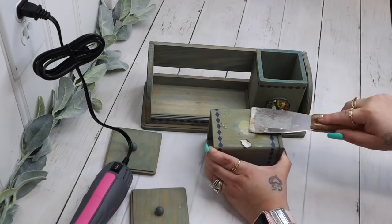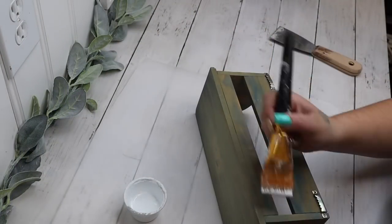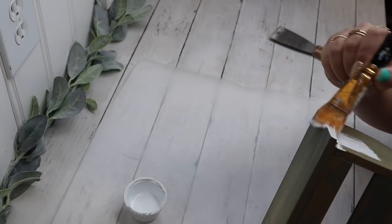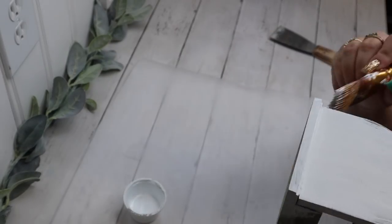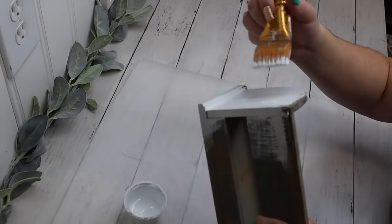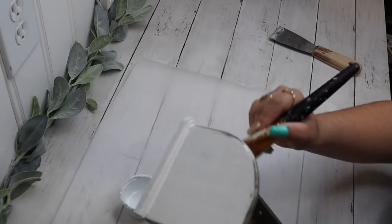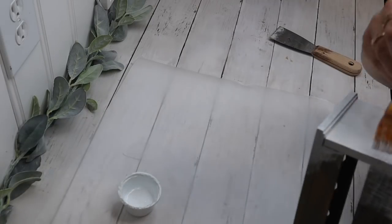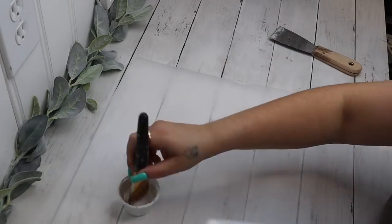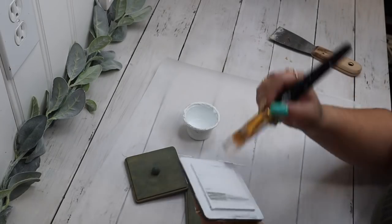I hated these little embellishments on the front, so I just took my heat gun — they were like a clay or weird plastic — and I basically just heated them up and then took my putty knife and went around the edge and popped those off. Then I scraped off the excess of the little plastic embellishment on the front.